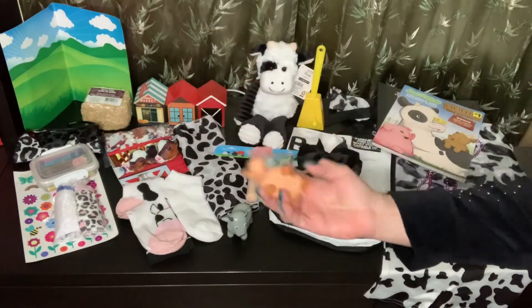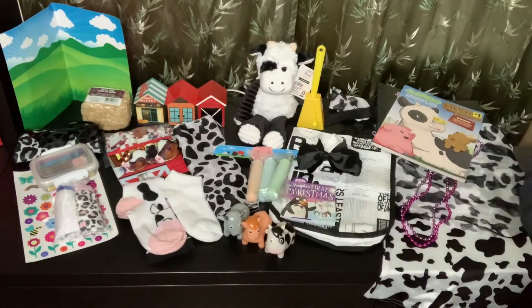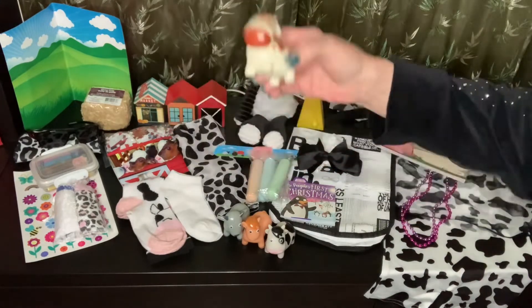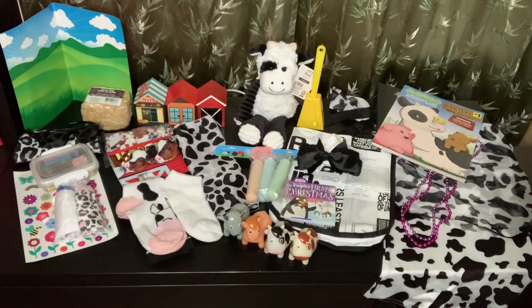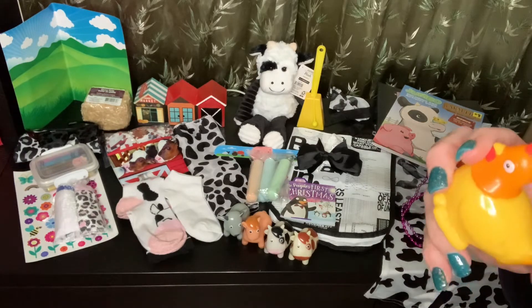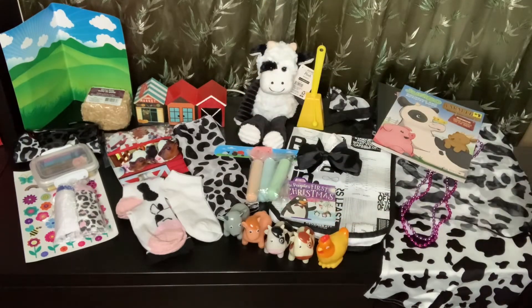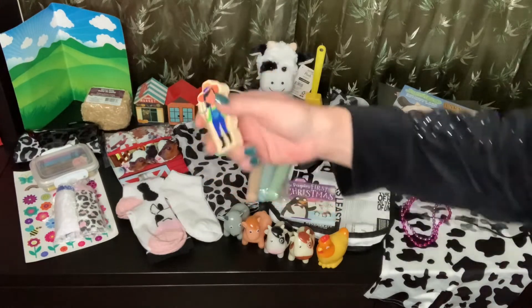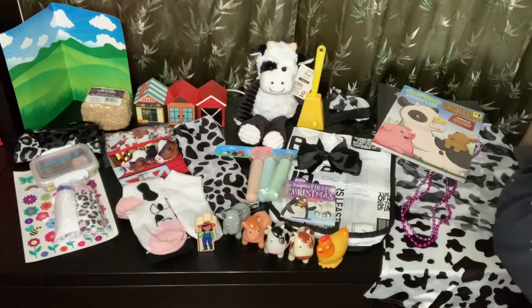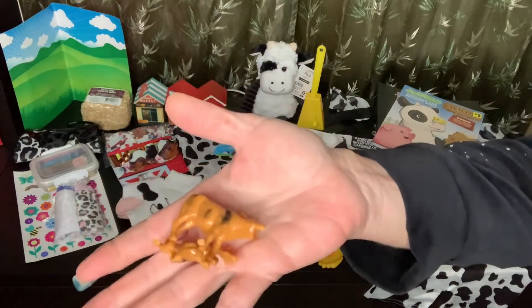She has a horse, and she has a cow — I think there are two cows in here, yes, one more. She also has a rooster or a hen. I also gave her a little wooden farmer, and she has some little cow figures as well.